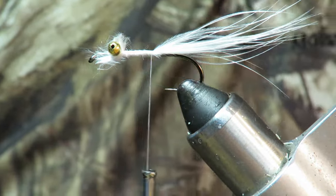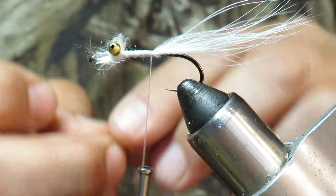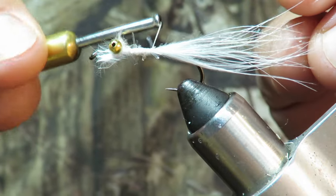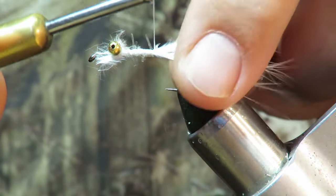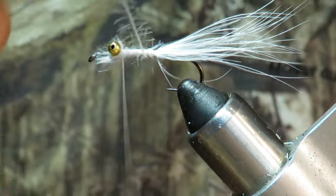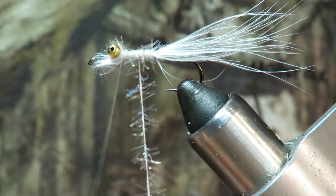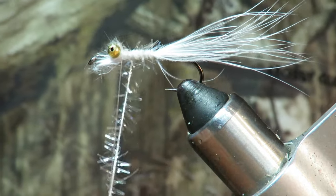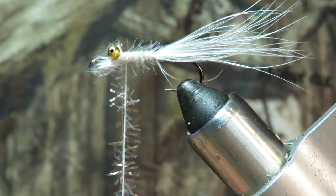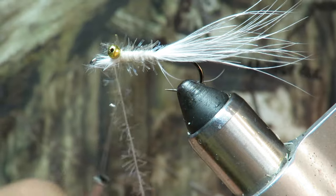Now I'm gonna add the flash. This will make for just a very tiny amount of flash in the base of the body. I'm only going back about right there, then coming back to the front. I believe they call this palmering. This is a fairly large clouser on a number 6 hook. We don't use a lot of number 6 — we use a lot of number 8, and when the fish don't like the number 8 we go to a number 10. At least that's the way it's been the last couple of years.